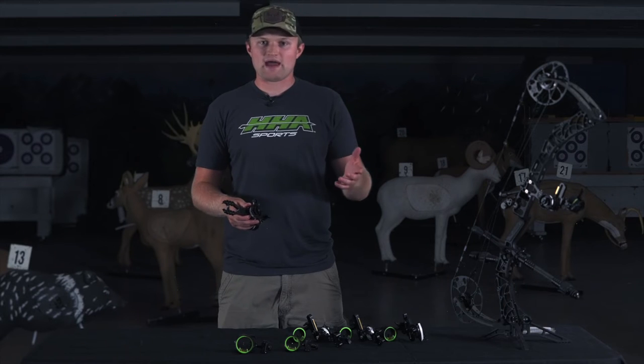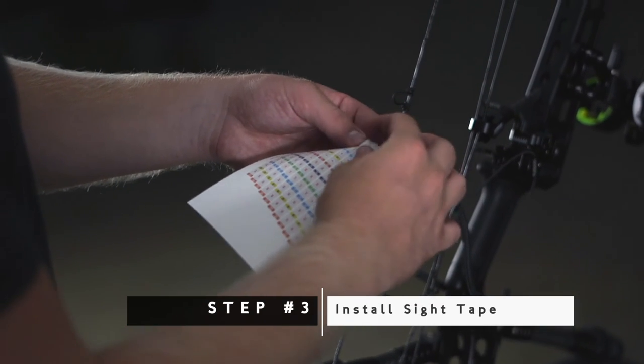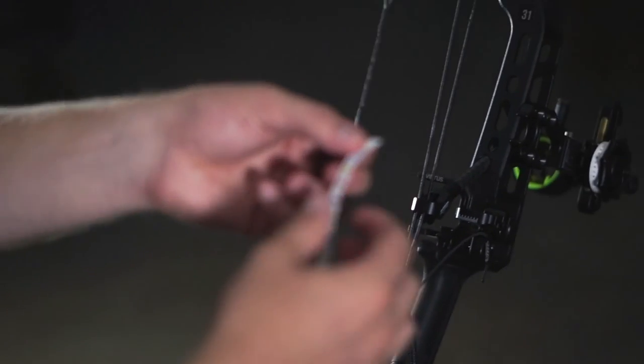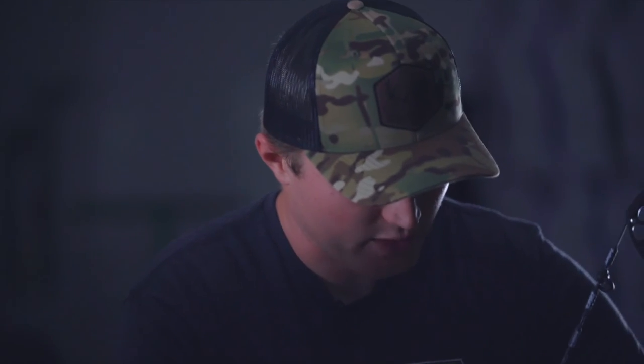I'm then going to go into my package of tapes that came with the sight and find sight tape number 45. I now have sight tape 45 and I'm going to peel that off.